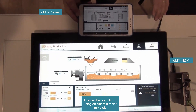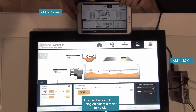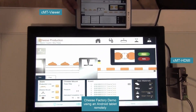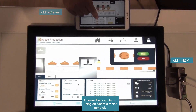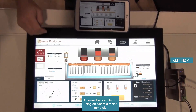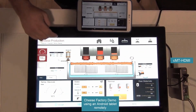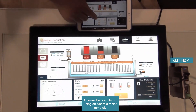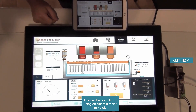As I move through the different functions and different stages of the cheese factory, these two will mirror each other. I'm going to go ahead and turn it on here, and you'll see that it also turns on on the tablet. I'm going to turn it off on the tablet and you'll see that it turns off on the screen.